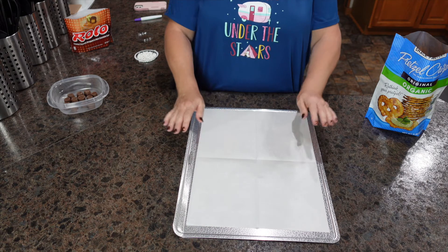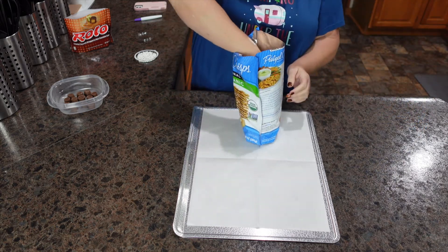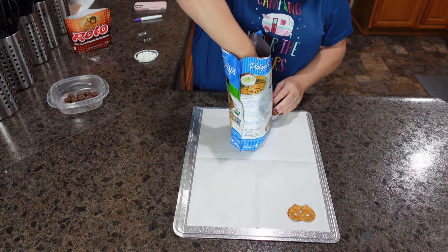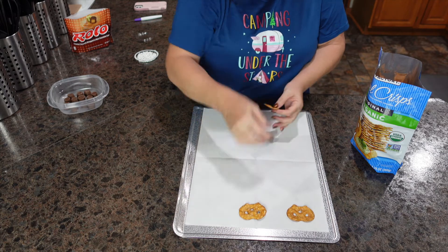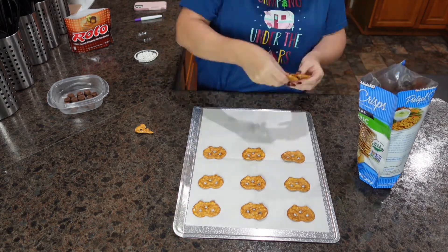The hardest part of this recipe is unrolling these individual Rolos — that is it. The rest is a piece of cake. My oven has preheated to 300 degrees and I have a cookie sheet with parchment paper on top. You're going to take your pretzels, look for whole ones, and just line them up. First step, done — that easy.